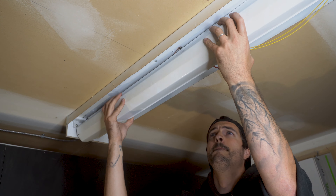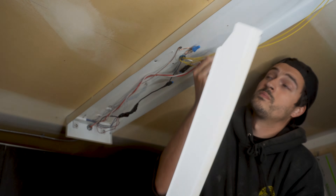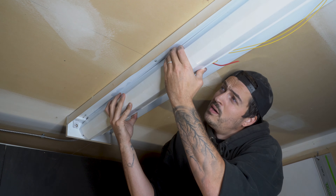I then applied electrical tape to all the connectors, making sure that nothing will ever come loose. I then reconnected the wire cover, making sure that all the wires are tucked inside it.